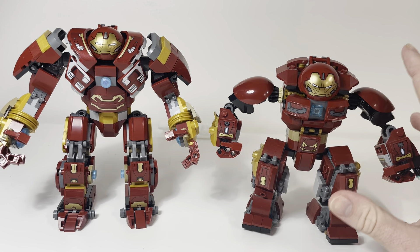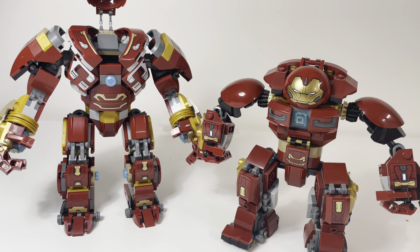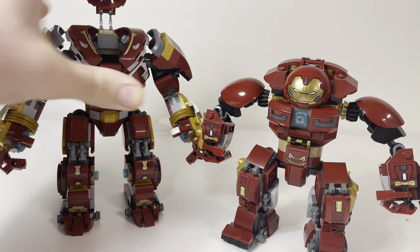These are based off the same Hulkbuster design from Infinity War. This set came out when Infinity War was releasing and was part of that wave. It came with a side build and a few other things, but I'm not reviewing the whole set — just the Hulkbuster itself.